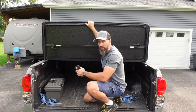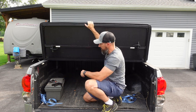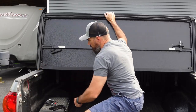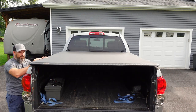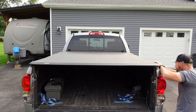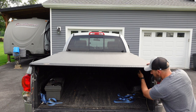If you decide to buy one of these, when I fold this over the seal right here will kind of fold over. So when I get it down like that, I like to just pick that side up so it lays flat — now she's flat — and then I hook it back down.